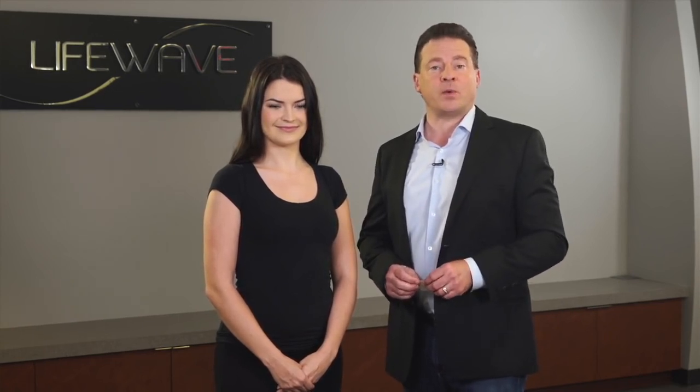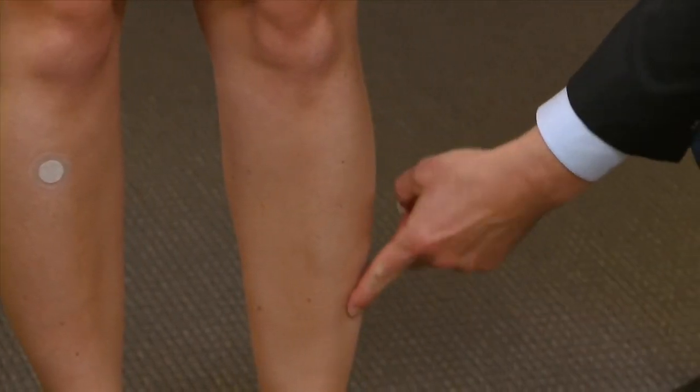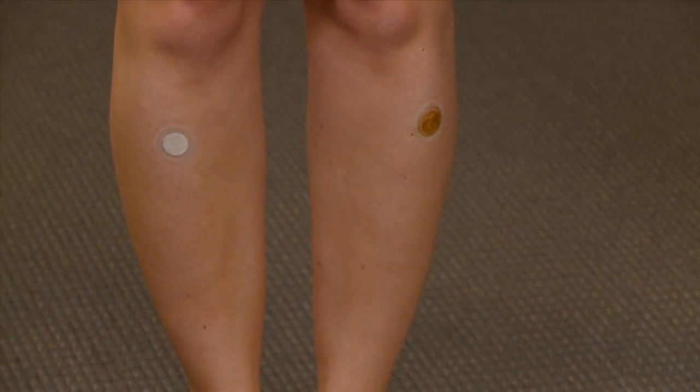So there are two different ways of finding that point. You're going to place the white patch on the right leg and then place the tan patch at the same point on the left leg.